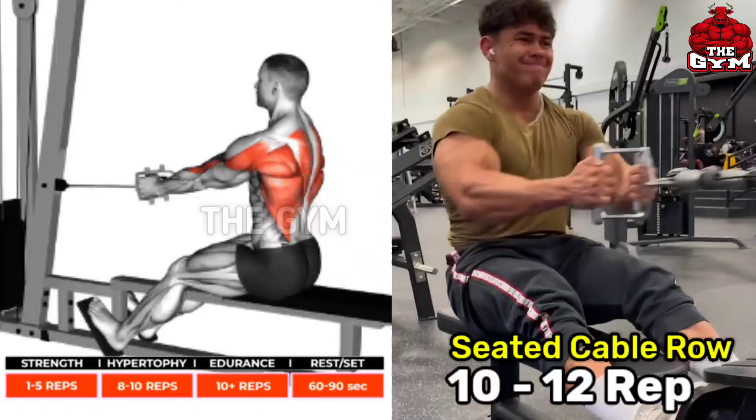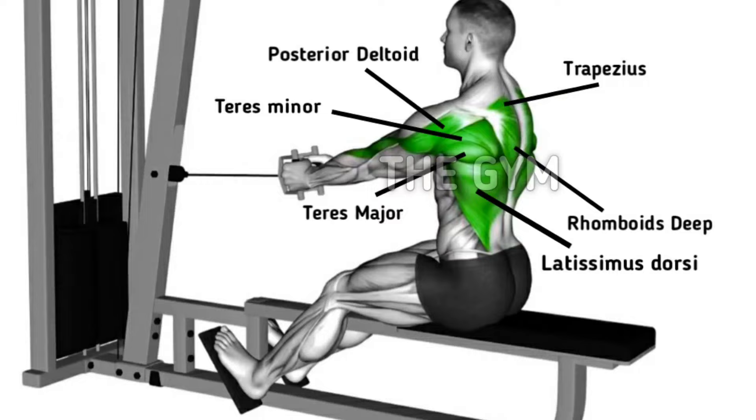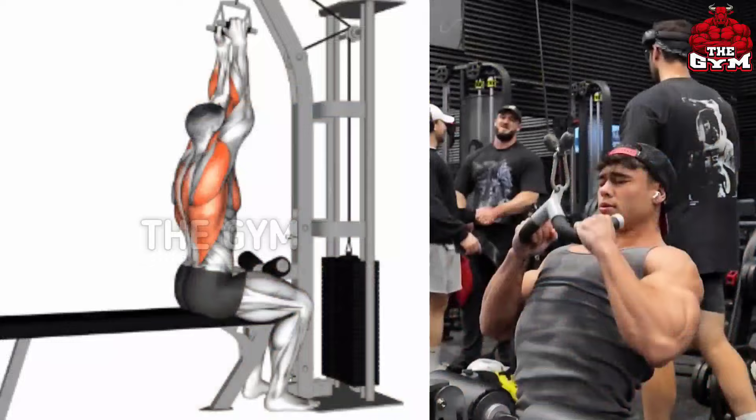Seated cable row — if you do a back workout then never miss this exercise. The back grows faster and gains a great shape. Do this by sitting in front of the cable machine, choosing a weight according to your strength, and squeezing your back muscles each time you pull the machine handle. Keep your back straight. Do three to four sets and 10 to 12 reps.